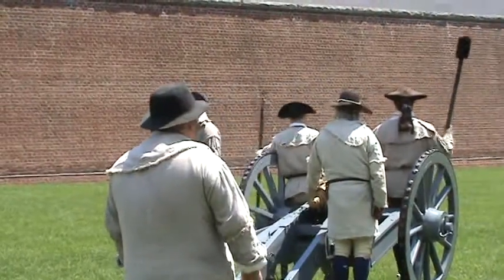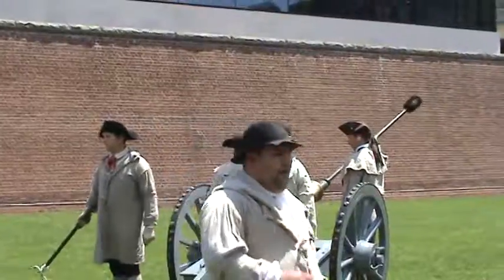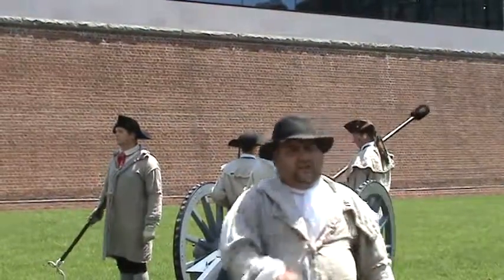Ram down cartridge. With the other end of his tool, the front right man then seats that cartridge into the breach of the gun.